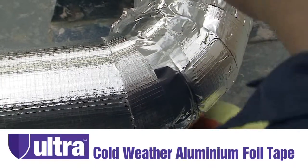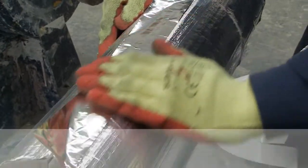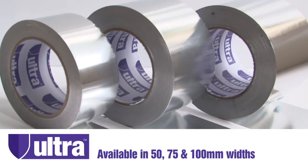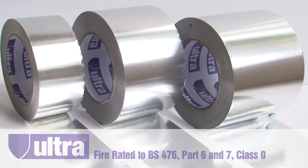Ultra is the new high-performance cold-weather aluminium foil tape brought to market as a direct like-for-like alternative to the current brand leaders within the HVAC industry. Available in 50, 75 and 100 millimetre widths, Ultra Tape is fire rated to BS476 Parts 6 and 7 Class O.